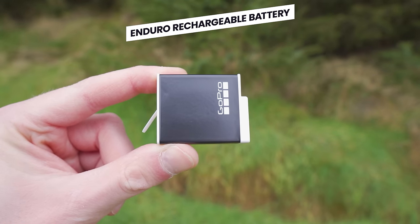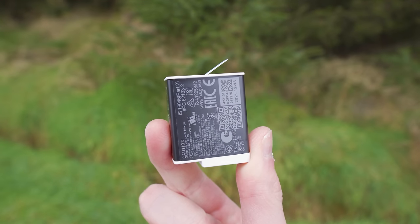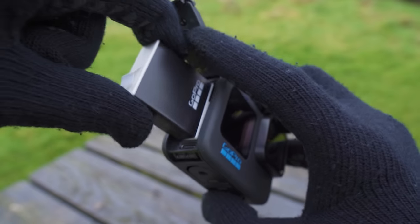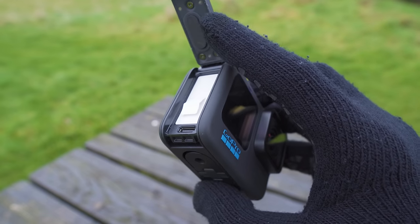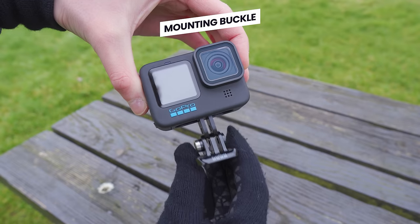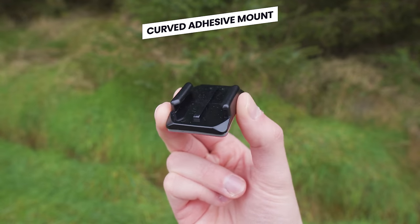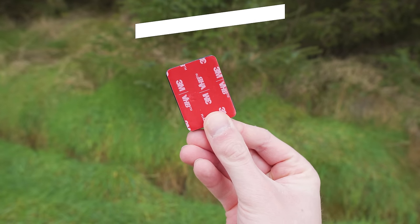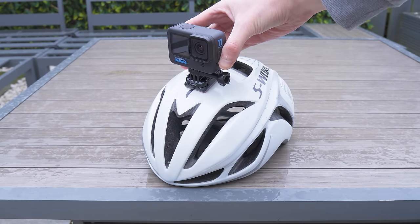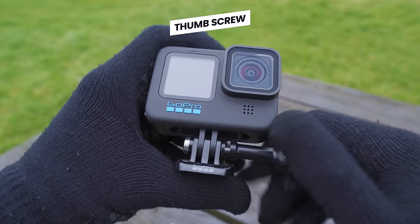Next you will find the white Enduro battery. GoPro has started to include these Enduro batteries as standard, which is great because they are a higher performance battery — offering 30% longer performance and working much better in cold weather. Next you will find the mounting buckle, which attaches to your GoPro and allows it to be connected to a range of different mounts. There is also one mount included: the curved adhesive mount, great for curved surfaces like a bike helmet. Lastly, you'll see a thumb screw used to attach the GoPro to the mounting buckle.